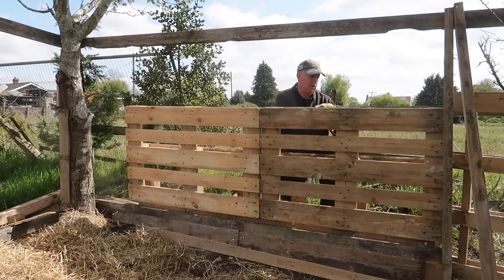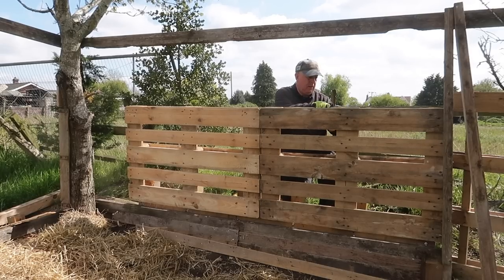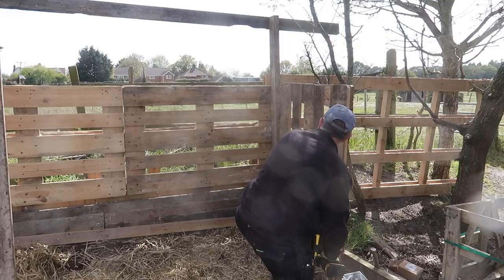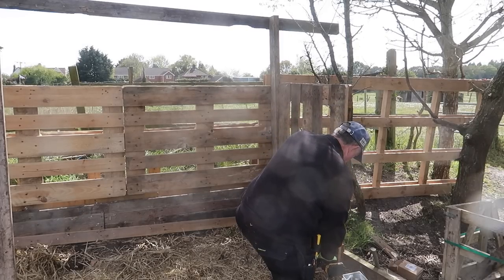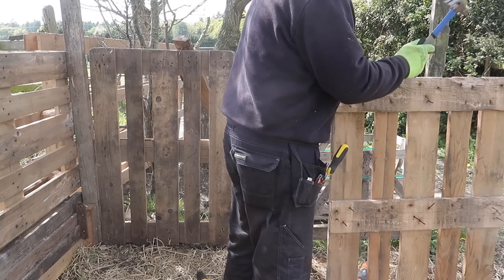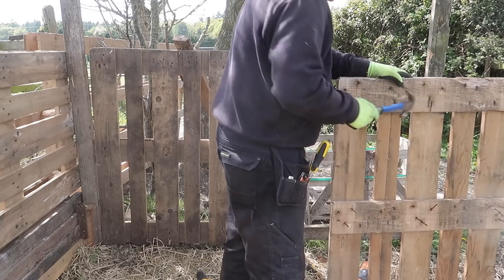My plan was to predominantly use nails, but when you're trying to fix timbers together you often want them to pull together, which only a screw can do. Nails are okay if timbers are already in contact, but if you want to pull them together to make them tighter, nails just aren't going to do that.